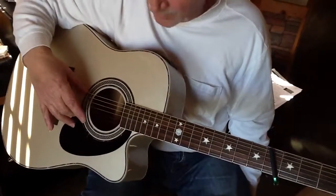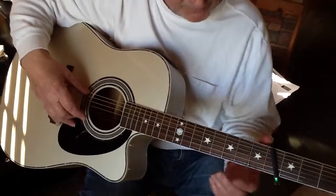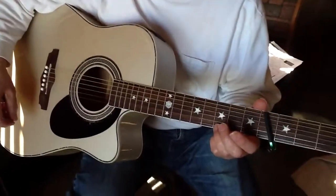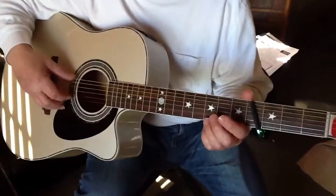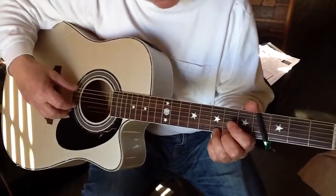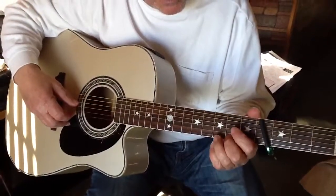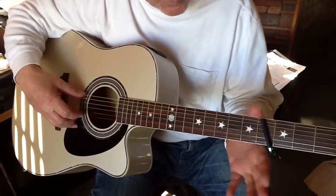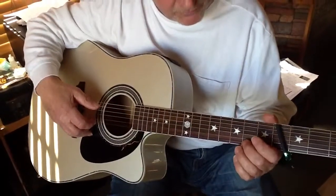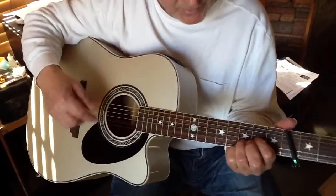Right there, I hit both E strings — low and high E at the same time. Then I simply hit the third fret on the first string, still plucking as many strings as I can. Two E's, third fret, second fret, back to a D chord.